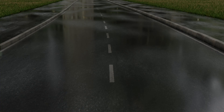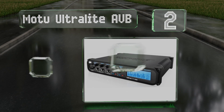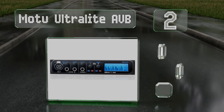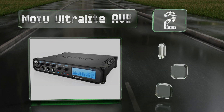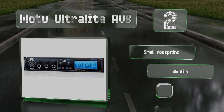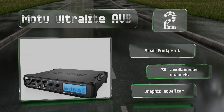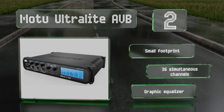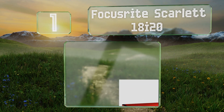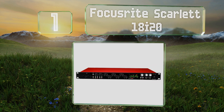At number two, aside from the MOTU Ultralight AVB's nearly unmatched utility in the recording studio, it also has the ability to function as a standalone mixer when connected to a wireless router. It can be linked with other compatible units to create an expanded audio network. It features a small footprint, 36 simultaneous channels, an equalizer, and effects.